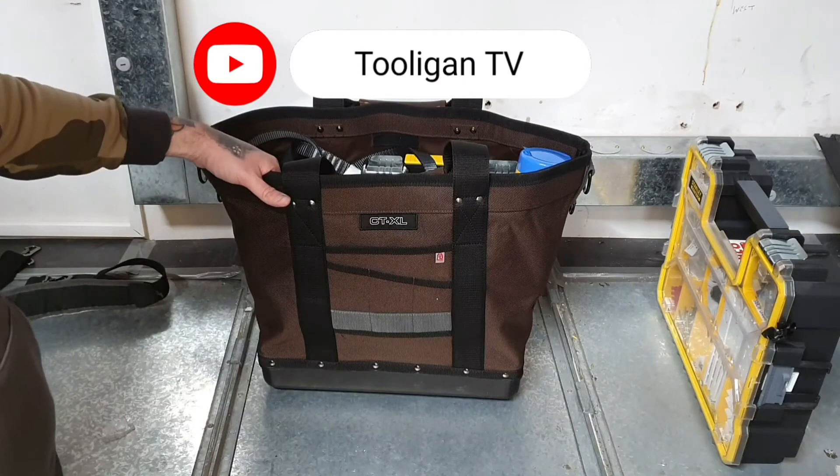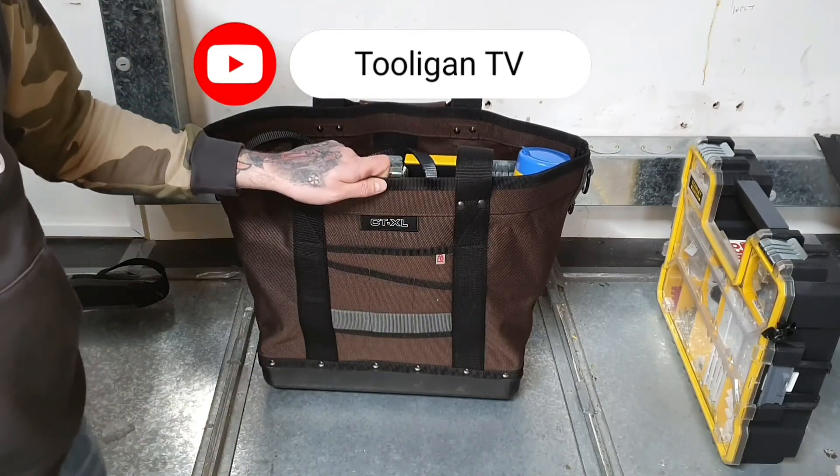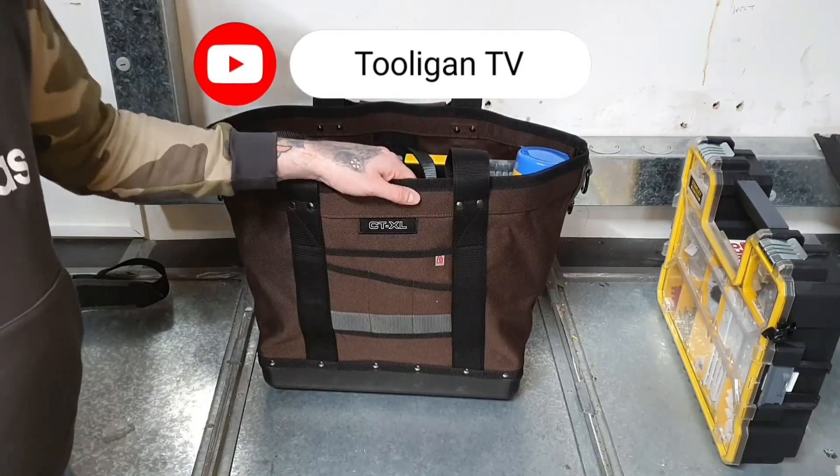Hope you enjoyed the video. If you'd like to go along to my YouTube channel, we'll have a look at more VTOTE loadouts on there — I'll put a link up to my channel now. Thanks.